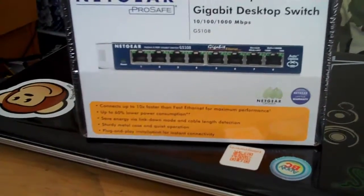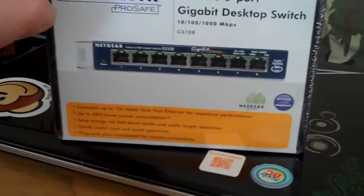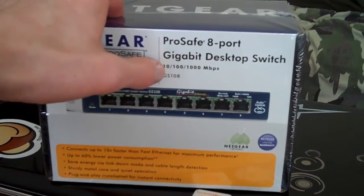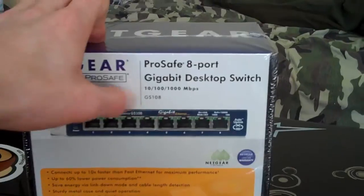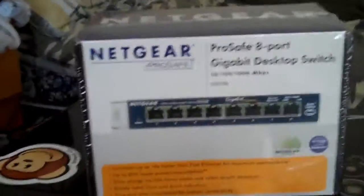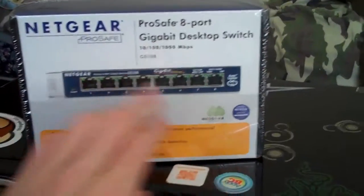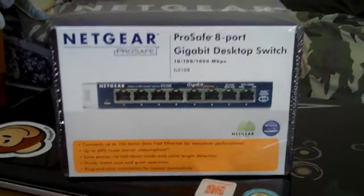Hey guys, I got something here from Netgear. This is Netgear's ProSafe 8-port GS108 Gigabit desktop switch. What a switch is, is it basically allows you to have more ports, so you can connect more computers to the internet.